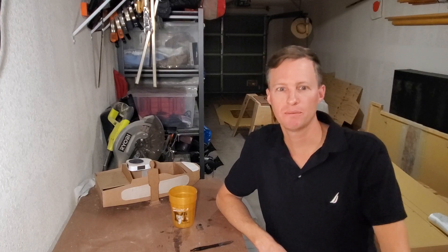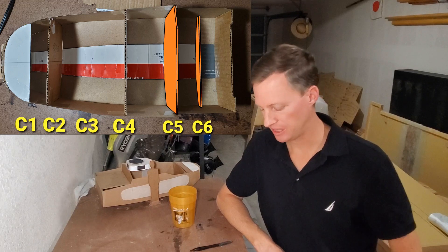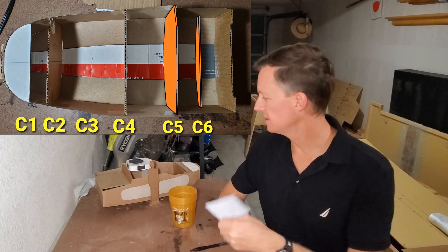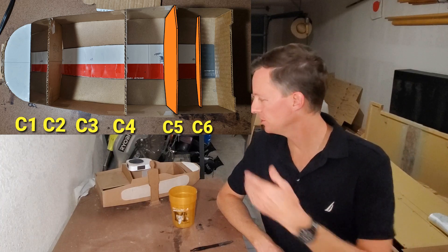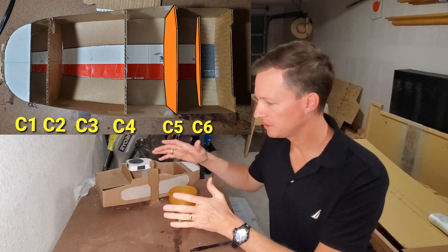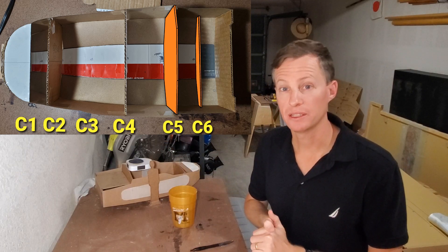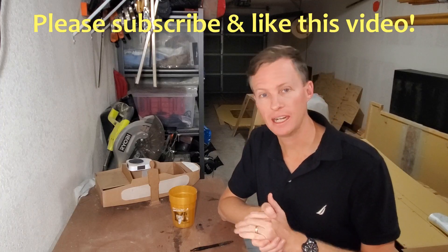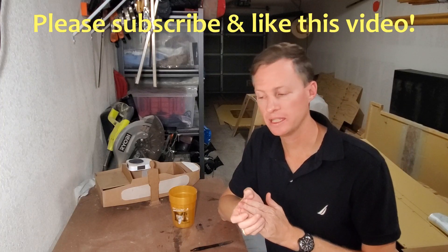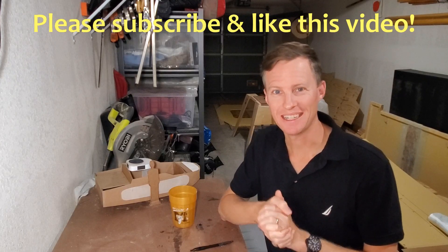All right guys, this is going to be a short one. My short-term plans are to finish building C5 and C6, get them vertical and squarely placed, and then epoxy them in place with a floor grid in between. That's it — I appreciate you watching as always. Like, comment, subscribe, share if you want to. I'll see you in the next one. Thanks.